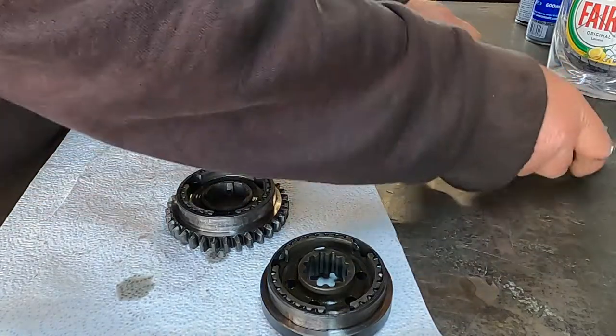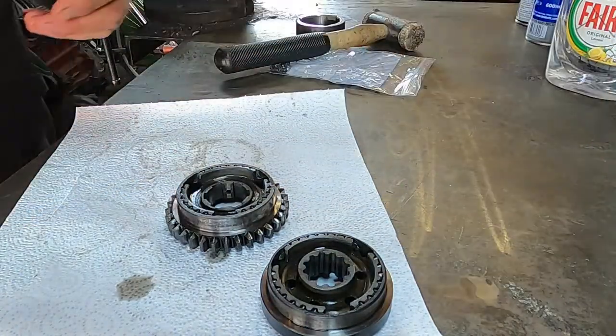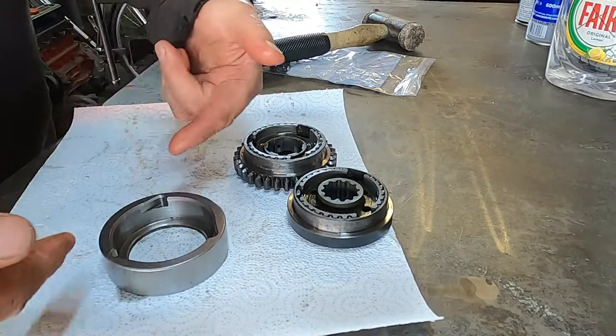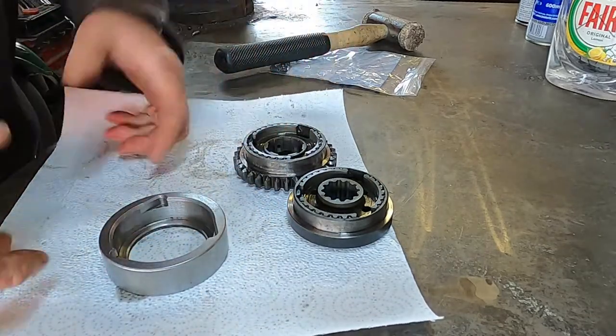That's one of the very badly worn ones for comparison. That's a very handy tool — saves you trying to push three things in with lots of fingers and pushing.